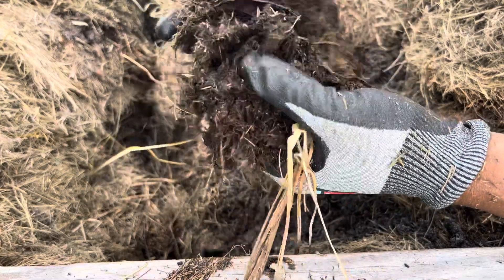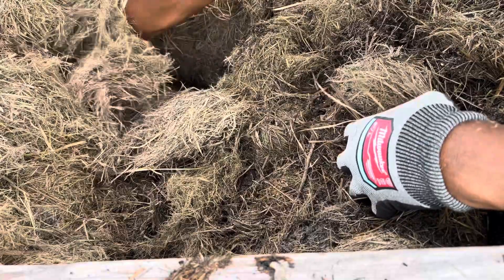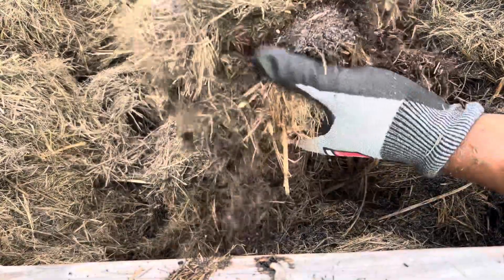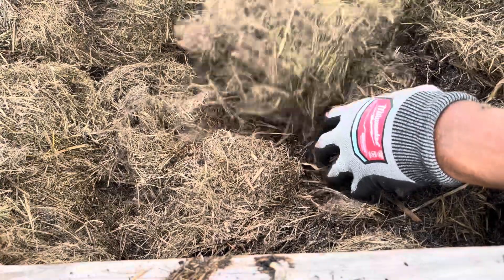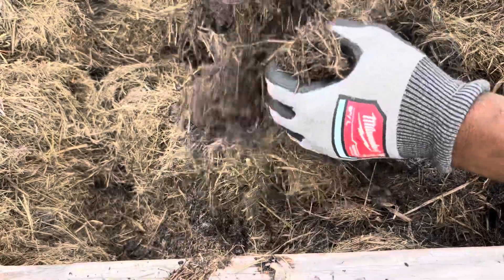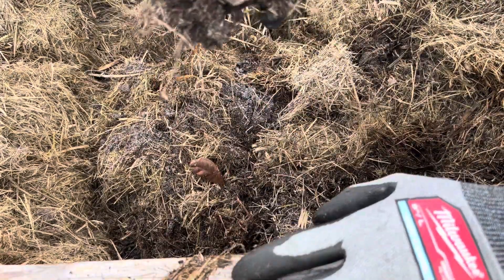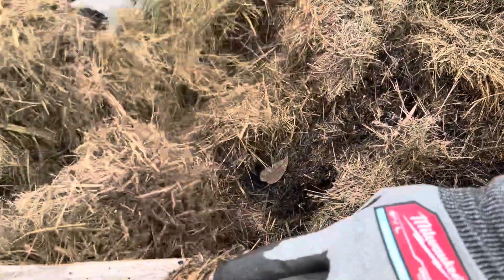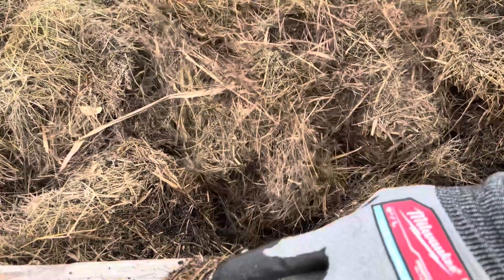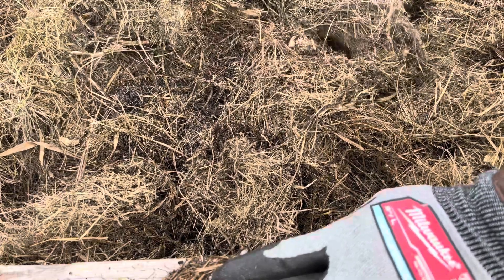But look at the quality and how it's breaking down — it's gonna be really, really rich. Just gonna stay here and keep turning it over, get some of the dry stuff underneath and some of the soil on top. The breakdown is really good. I have to water it in tonight — so far no rain. It's gonna be really good. We'll see you in the next video.